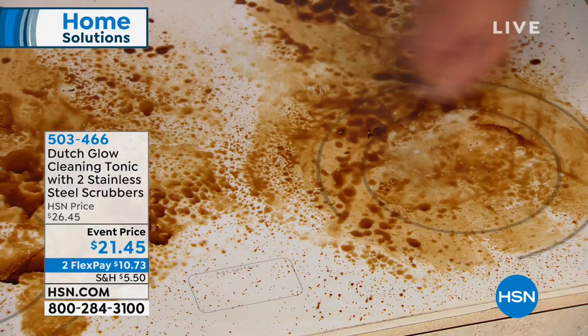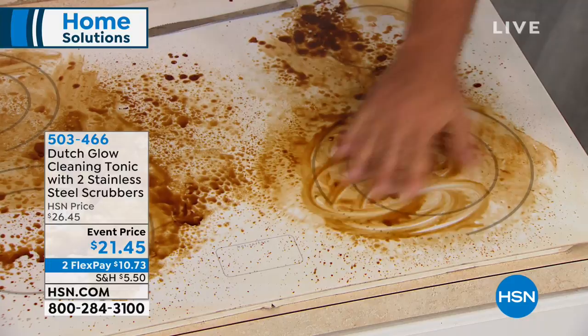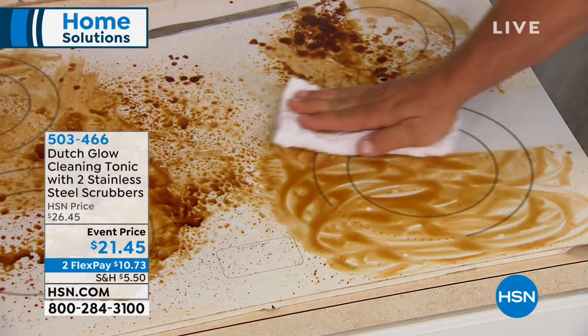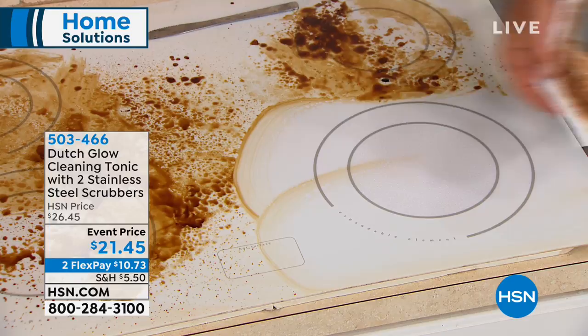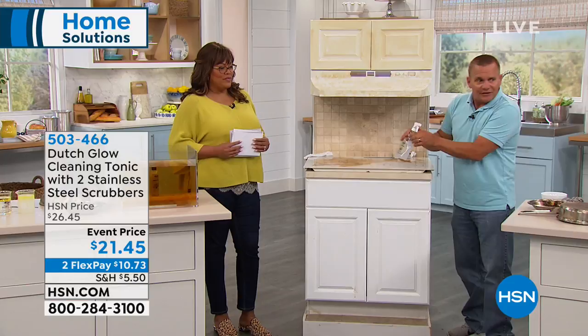This is all natural — John doesn't have on any gloves. If you're sensitive, you can touch it with your skin. Maybe you don't like breathing in fumes — this is all natural, non-toxic, non-abrasive, and I think that's so important. On glass top stoves you don't want anything abrasive because they're very delicate surfaces. They sell glass top stove cleaners that come in a little two-ounce bottle, and they're very expensive. You can use Dutch Glow to clean your glass top stove.